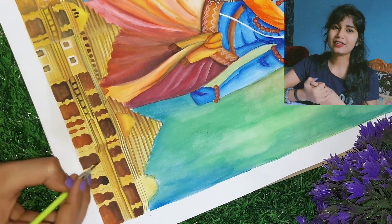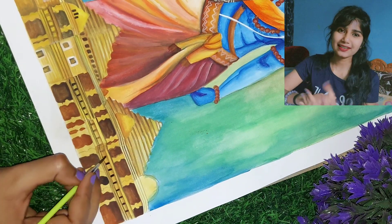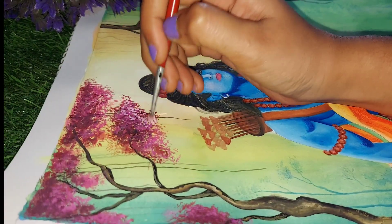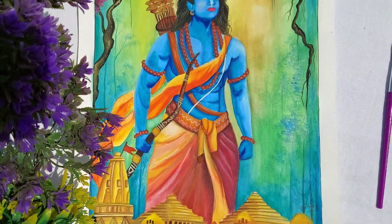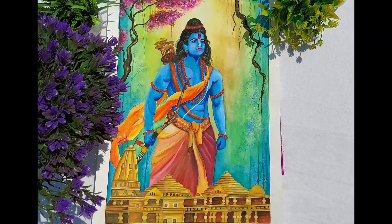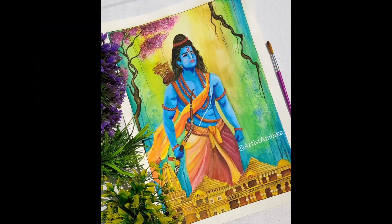How did you like this video? Please tell me in the comments, and like, comment, and subscribe, because I am going to keep posting all my love paintings. Have a great day!